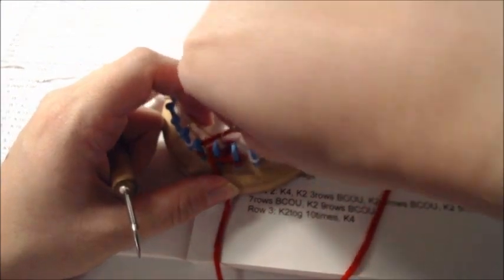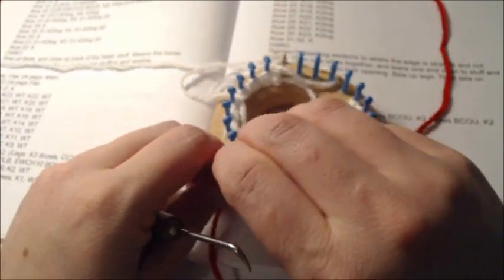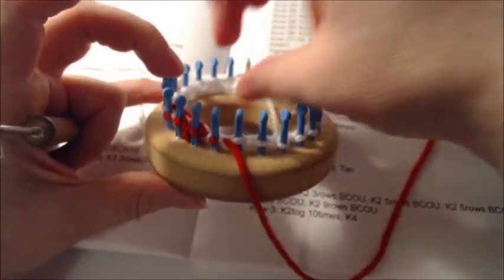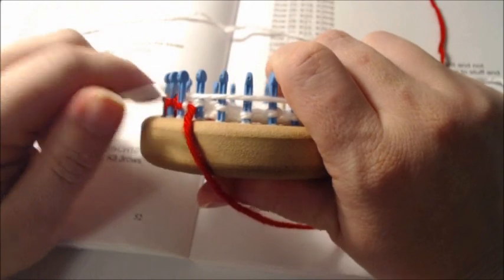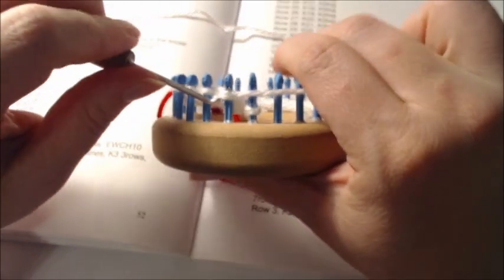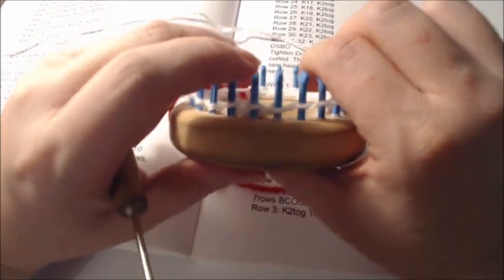Then it says to bring the original loops back, knit two together two times, and knit one. Then change color back to your main color — white in my case. Then it says to knit eight: one, two, three, four, five, six, seven, and eight. That is row five. Now we go to row six.